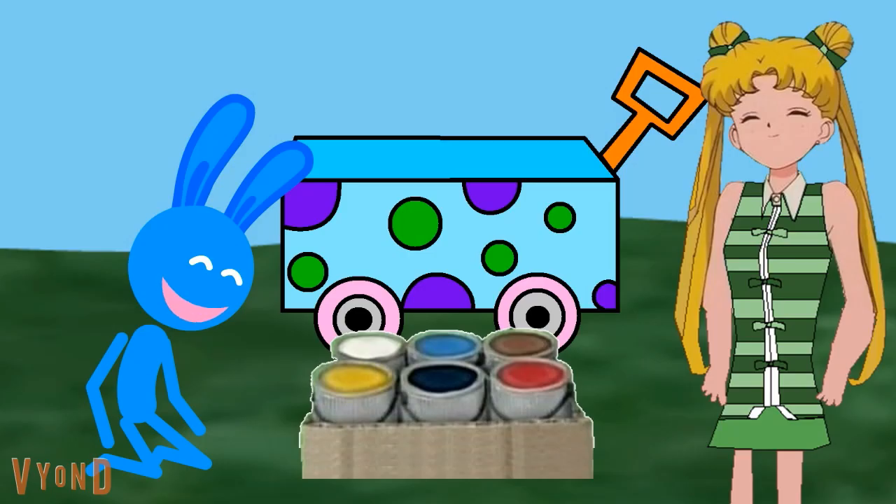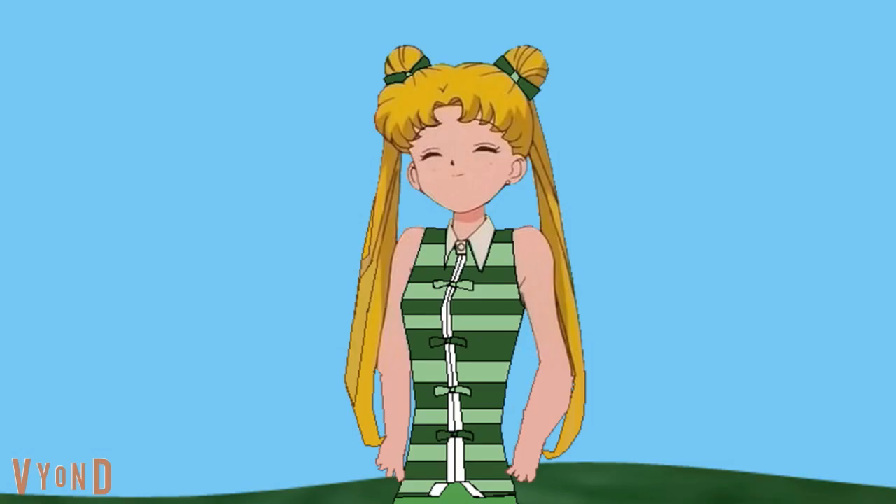Blue, your wagon looks great! Good job. Alright, now let's go look for more Blue's Clues. Blue, Blue.